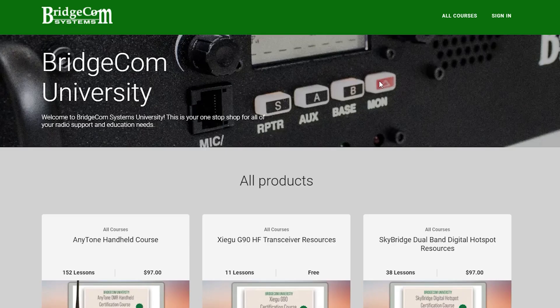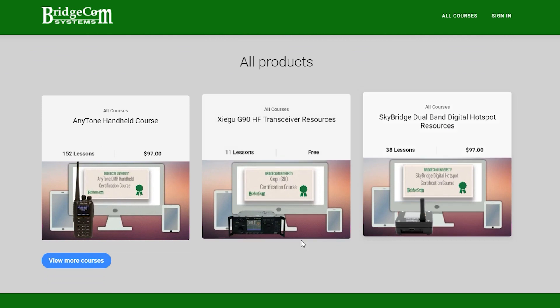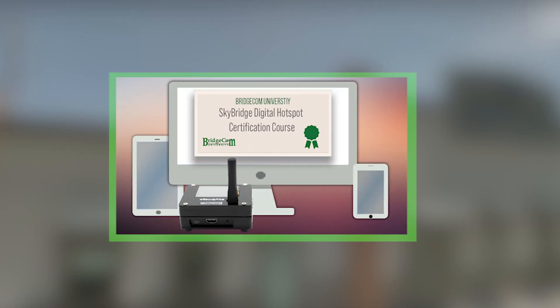With your course comes an array of simple how-to videos and in-depth tutorials. Plus, when you complete the course, you'll get a BridgeCom certification for mastering your radio. The best part is, you get this course free with your radio.